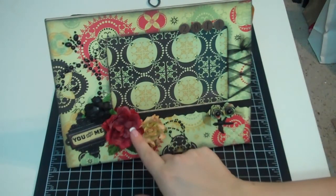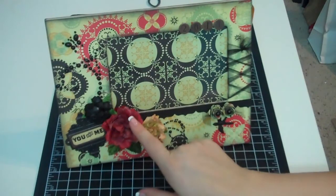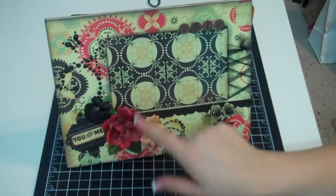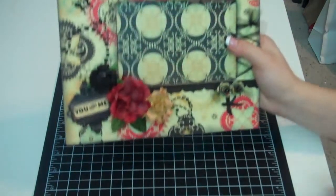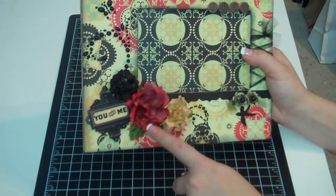Then I used this flower — I've told you guys, I've been addicted to these flowers. This is the flower you're also going to get in your giveaway. Whoever wins that giveaway got a pack of these flowers, a pack of six, and it just matched the collection really well. I took two of the Prima Rose flowers and rubbed them with some Vintage Photo and Black Soot, and attached them.